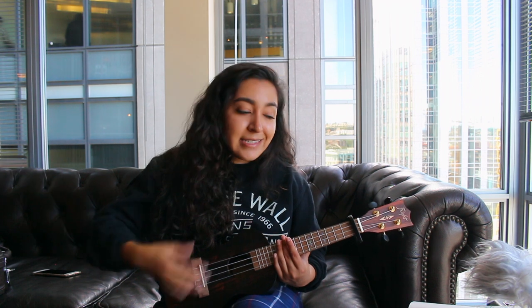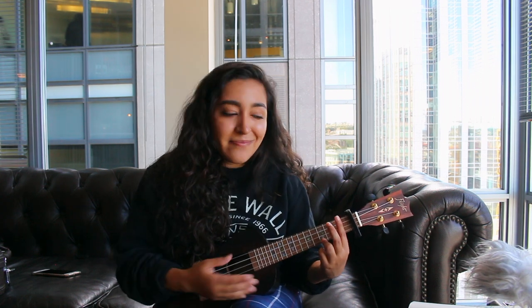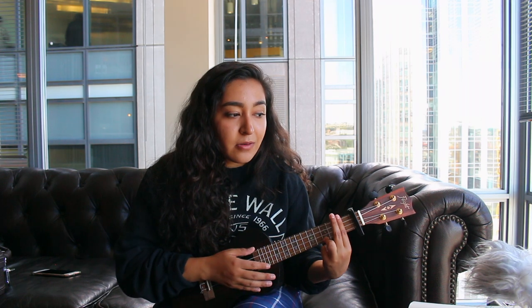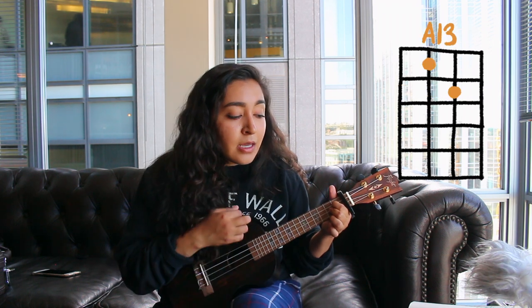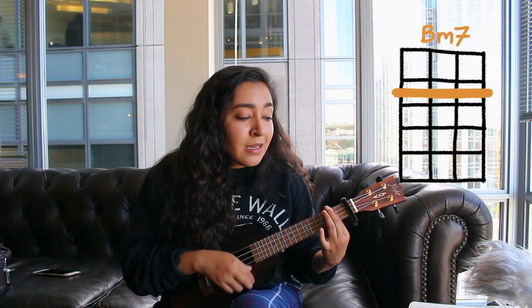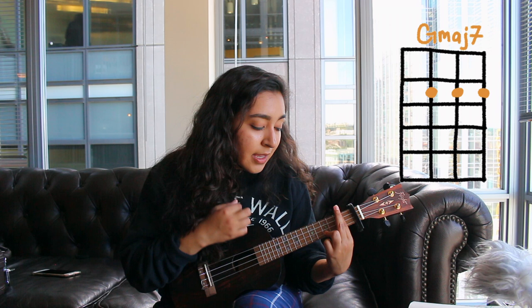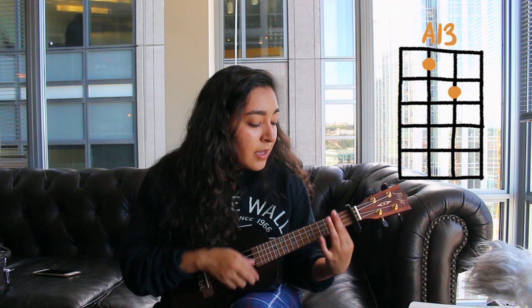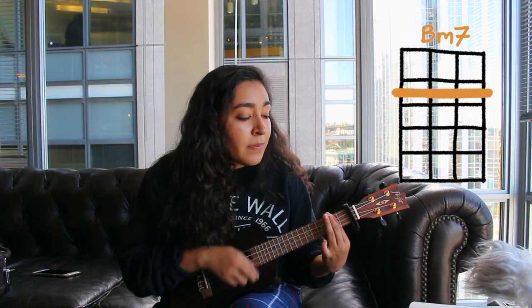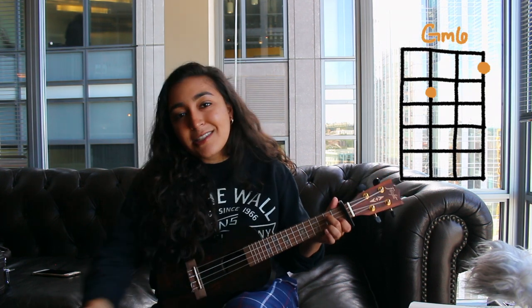Leading into the chorus is the same thing but we're gonna go over it together. It's D Major 7, and you go: 'No one, no one, no one can get in the way of what I'm feeling again.' The strumming follows down, up, up, up, down, down, down, up, up, up, down, down, and continue that pattern, ending with G Minor 6 just strummed.